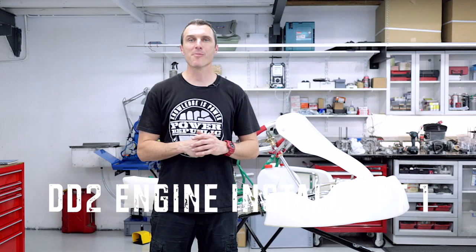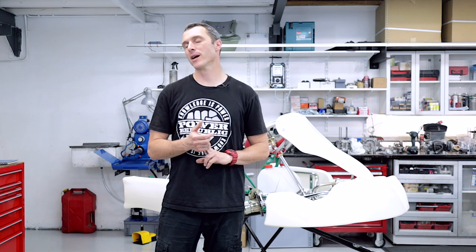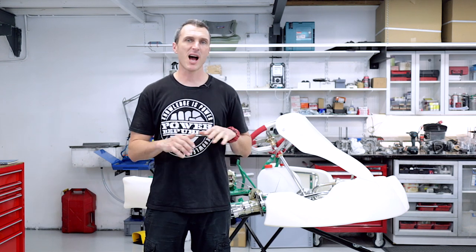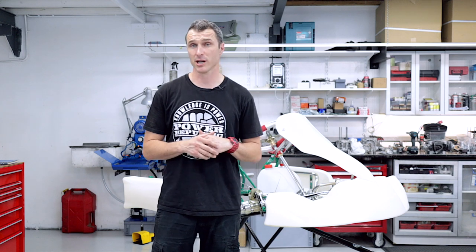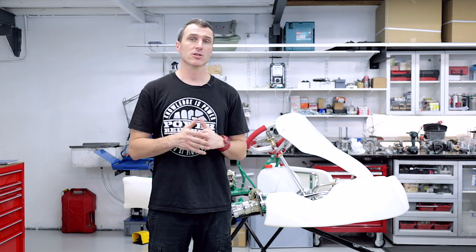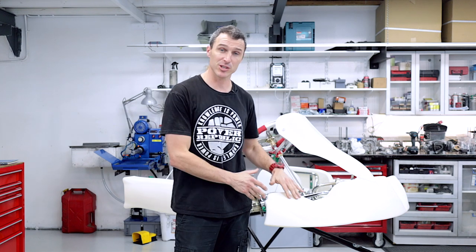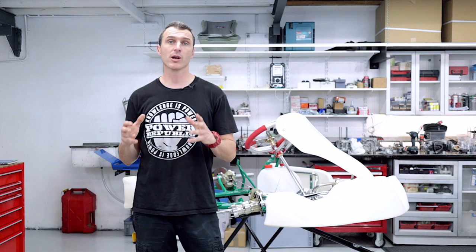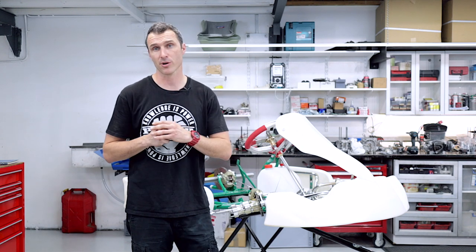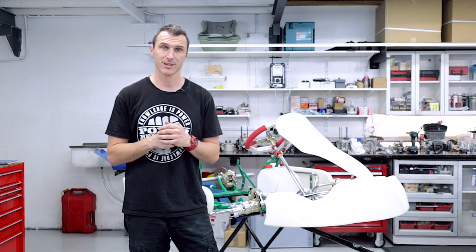Thanks to everybody out there on the community — YouTube, Patreon, Instagram and Facebook — asking questions, we really appreciate it. We've been hit up quite a bit lately for some DD2 questions. So over the next few weeks we have a DD2 engine and a DD2 cart which is brand new, and we're going to be showing you the installation process. So for all those DD2 fans, stay tuned. Let's get to it.